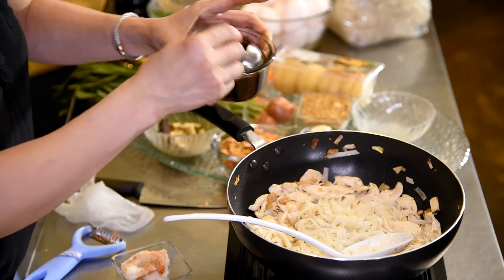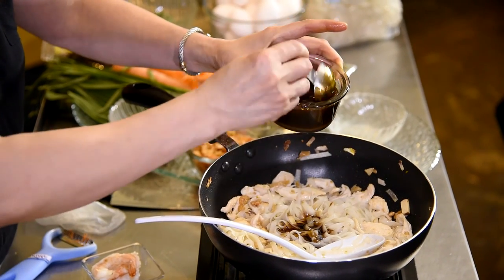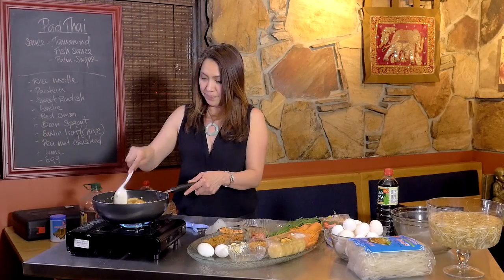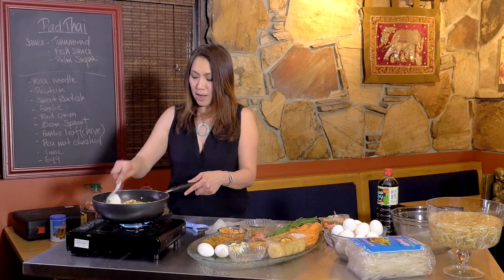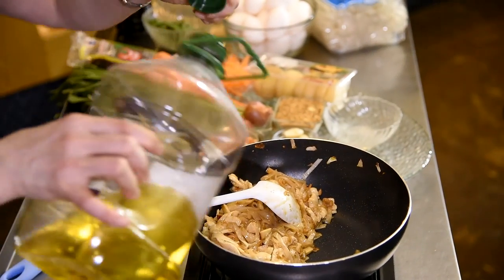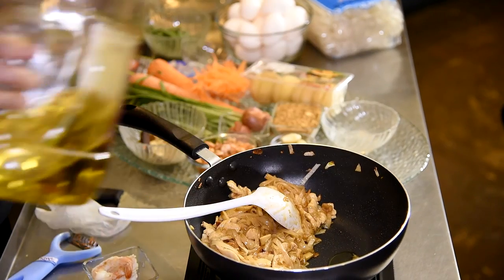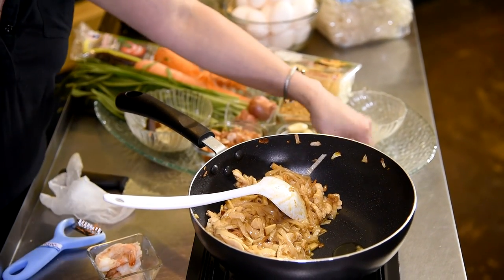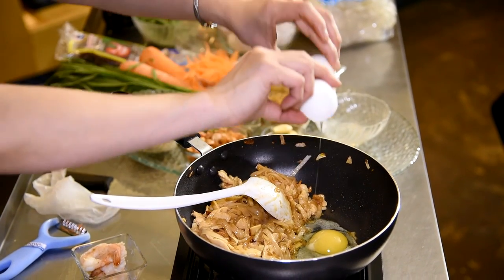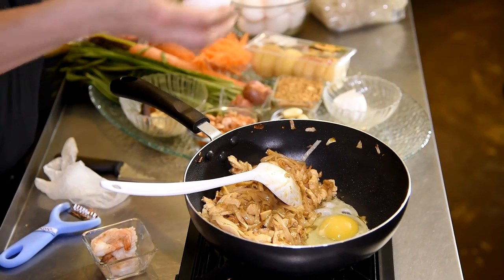Now we're going to put the sauce in. I like strong flavor so I put a little bit more sauce. Then I'm going to pull my noodle to the side to put the egg in. I'll drizzle just a little bit of oil so the egg doesn't stick to the pan. Then I knock the eggs in — one, and then one more. Might as well.